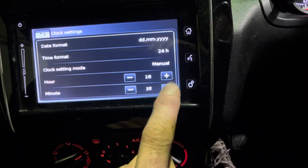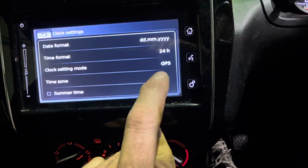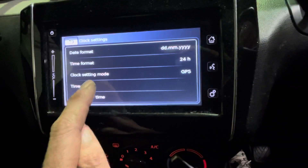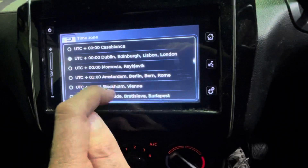Same with the minutes. But the easiest way of doing it is to change manual to GPS — that grays out the option to change it manually. You've got an option to add or remove an hour for summertime, and you can choose your time zone. We're in London time zone or anywhere else.